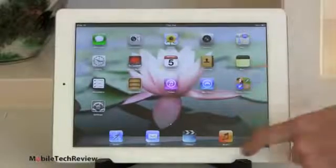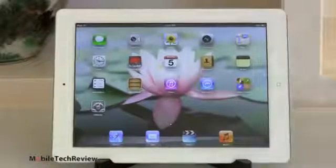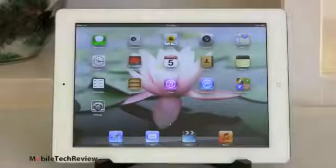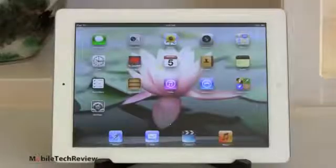The Retina display is also unchanged, 2048 by 1536 pixels. As ever, a gorgeous display, really nice, rich, vibrant colors, plenty of contrast, and certainly one of the nicest displays you're going to find on any kind of device, period.